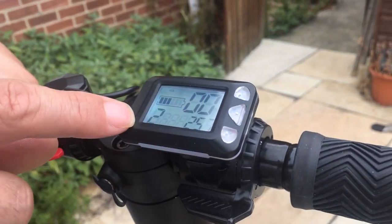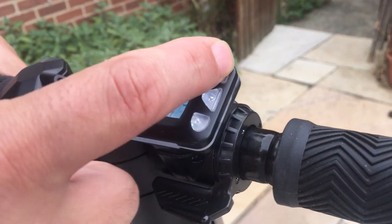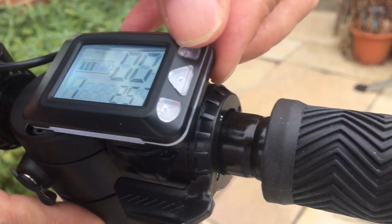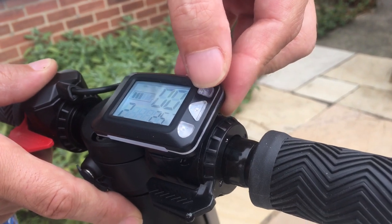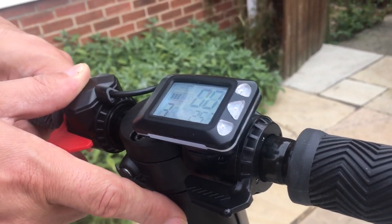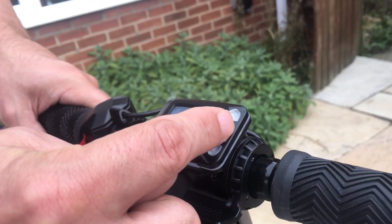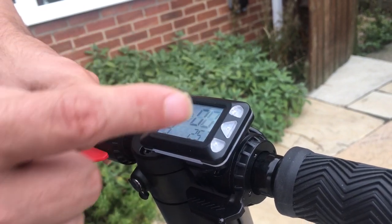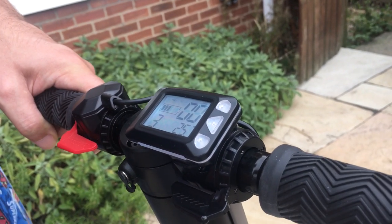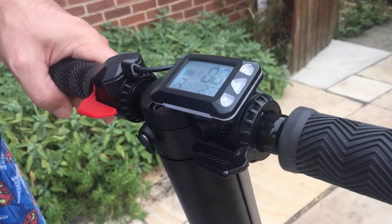The up and down arrow buttons change the speed. You've got speed number 1 which is 4 miles an hour, 2 which is 8 miles an hour, and 3 which is 14 miles an hour — when fully charged it'll do 14 miles an hour. There's a button that's supposed to change the mode cycles but mine doesn't do that at the moment; the manufacturer is sending me a new display to fix that.